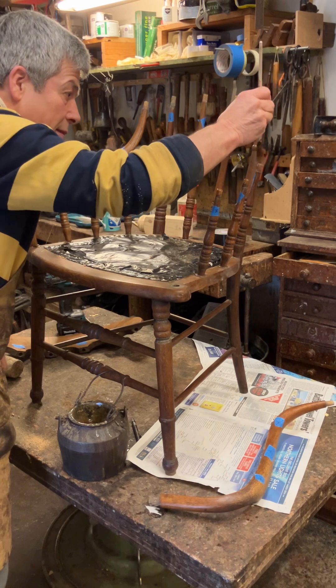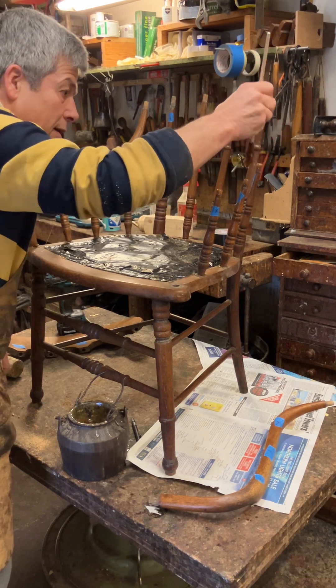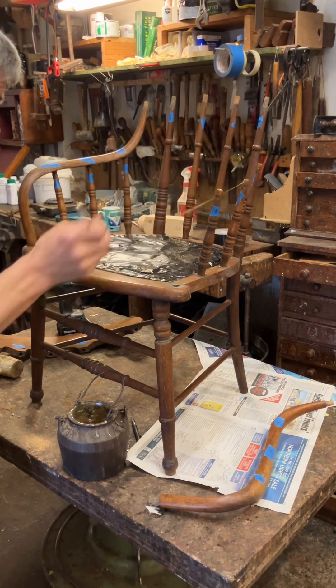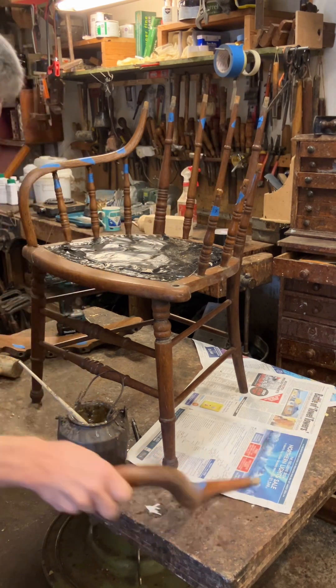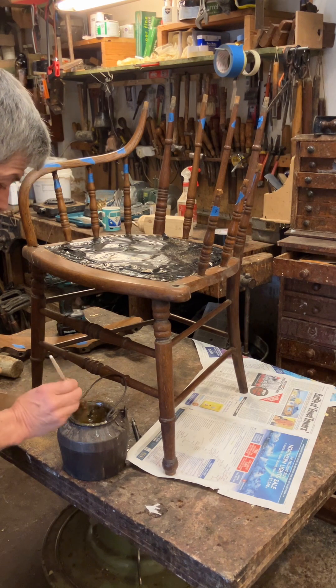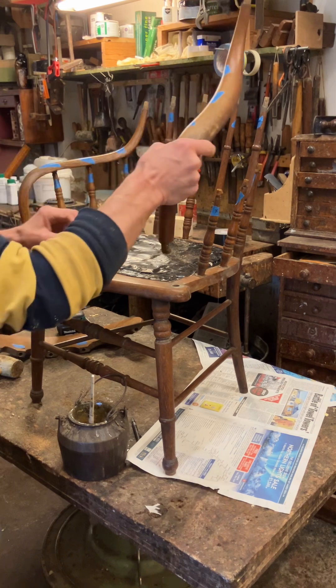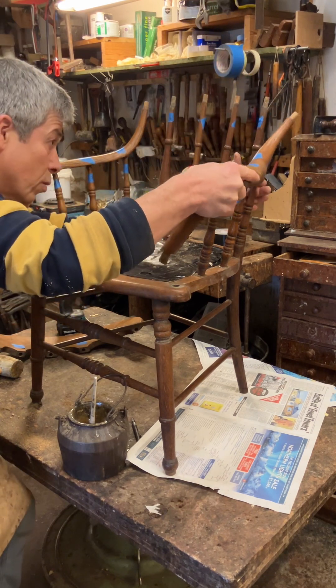Don't worry about too much glue - if you're not repolishing you have to be a little bit more careful, but as I am repolishing, I'm not worried at all. The more the better really - if it squeezes out, you know. Fortunately the arm on this one, the little turning is fine. So it's only the one that wasn't very good.